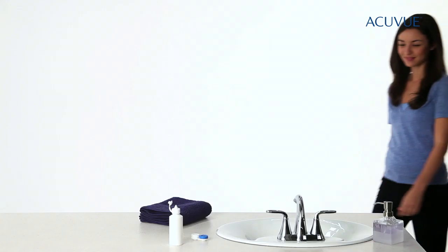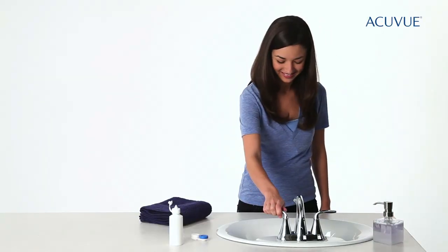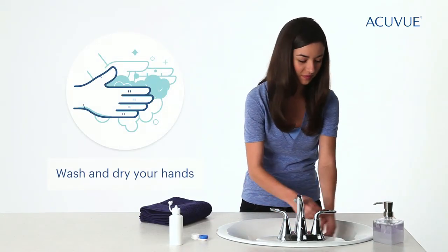Most people think removing contacts is even easier than putting them on. What's the first thing? Right, wash and dry your hands.